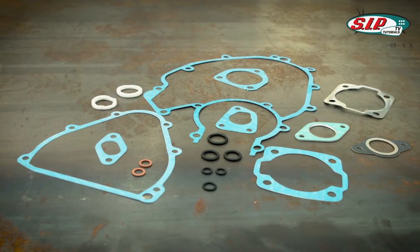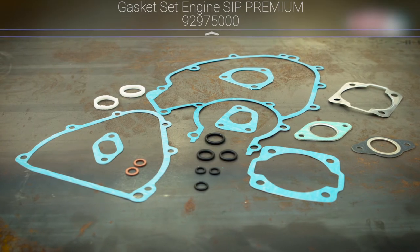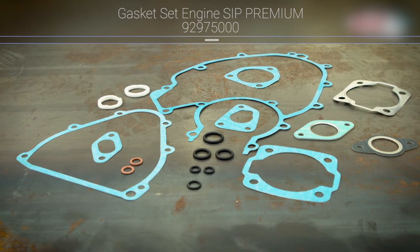If your motor has high mileage, has not been moved for a long time, is tuned, or is losing fluid, it deserves having its cases cracked and a major service.